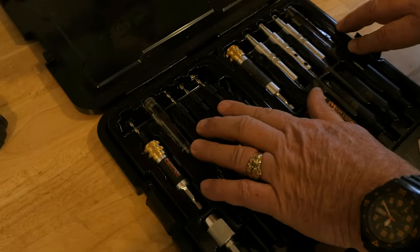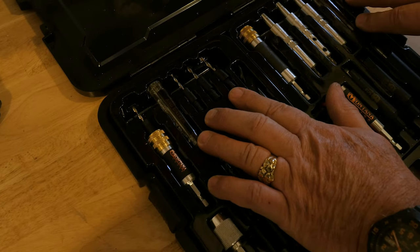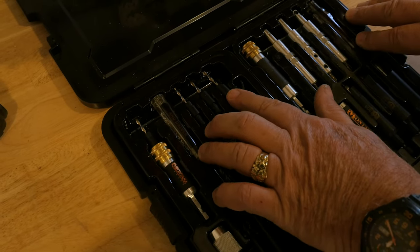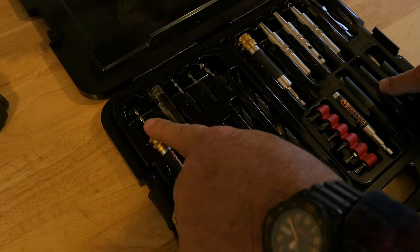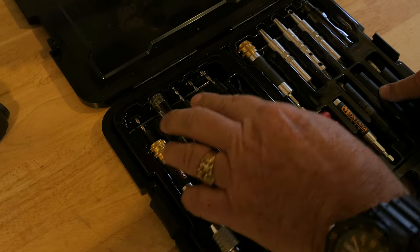Over here we have these countersinks that are great for an all-in-one countersink pilot hole. They use the same chuck holder as the self-centering bits, where you slide forward or back to release or insert a new one.